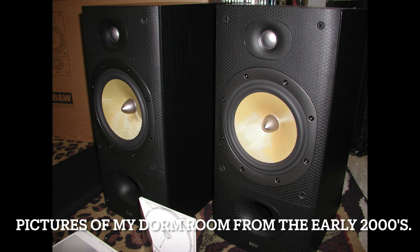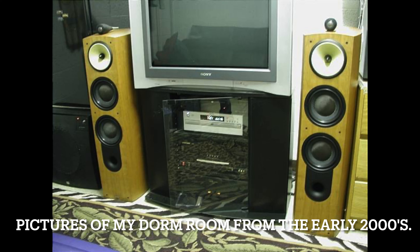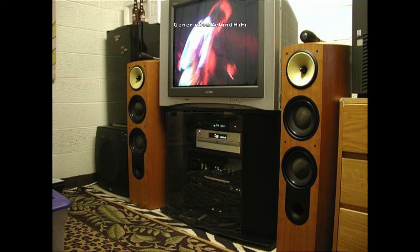Enclosed are a few pictures of my dorm room from back in the day, to illustrate just how crazy I was about speakers — and that nothing has really changed. My first pair of hi-fi speakers were Bowers & Wilkins 602 S3s, then I moved into a pair of CDM-1NTs, and then my credit card company thought it was a wise idea to give a broke audiophile a significant credit line increase, so I went out and bought Nautilus 803s. I couldn't afford to keep them for very long because of bills, but please don't do what I did and learn from my mistake.